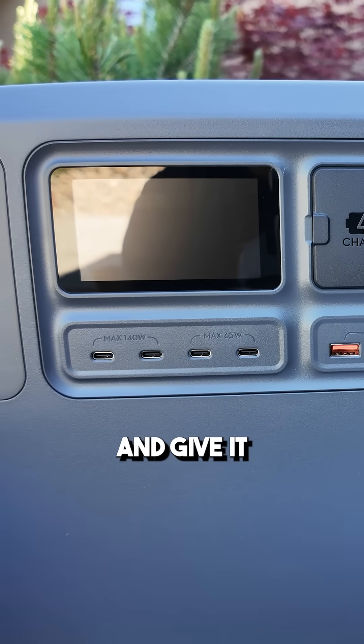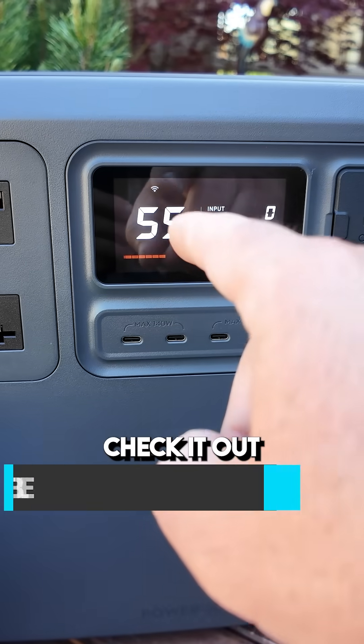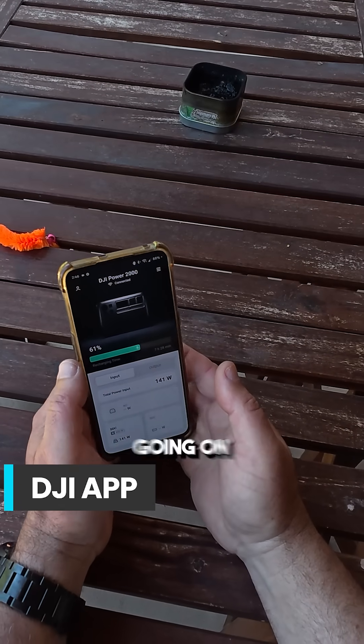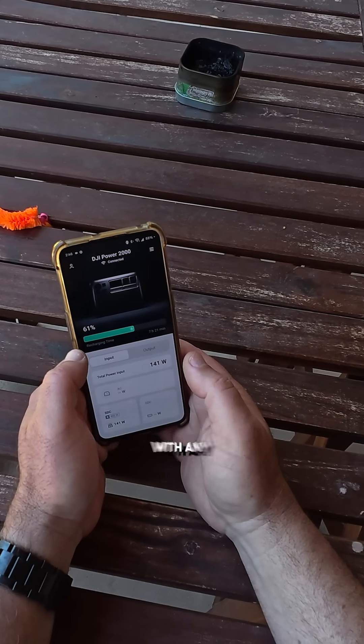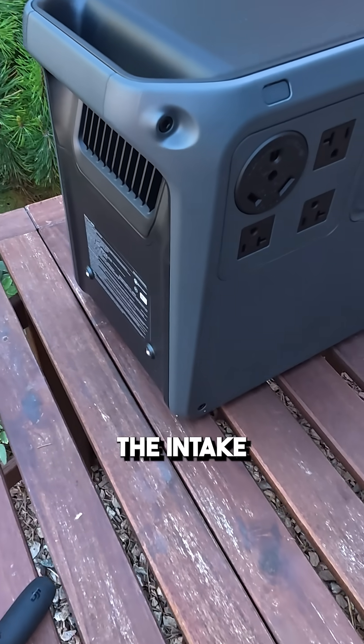Let's go ahead and give it our initial boot up — just press and hold right here. Check it out: built-in Wi-Fi, and this is awesome. It's great to have an app to see what's going on with the power station, with any power station.